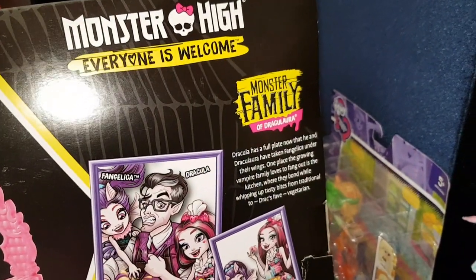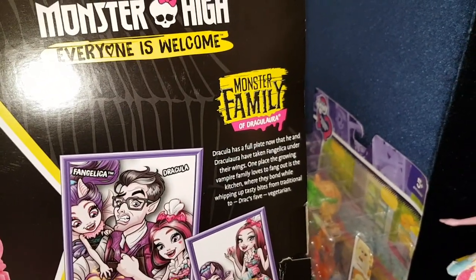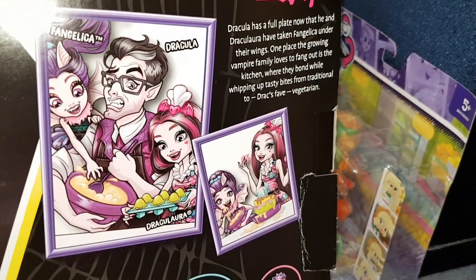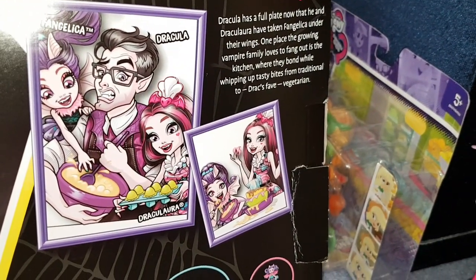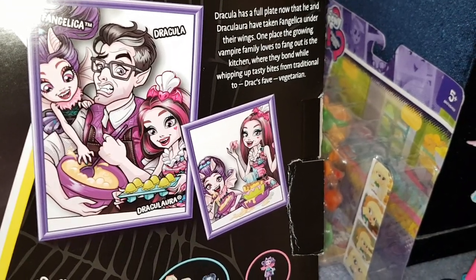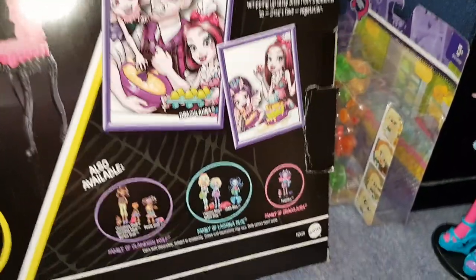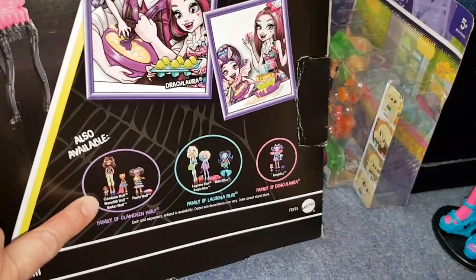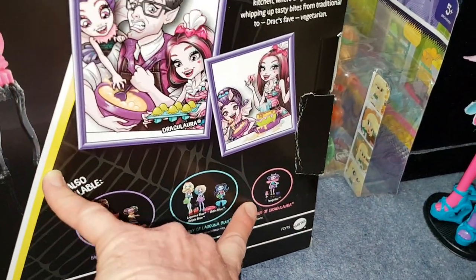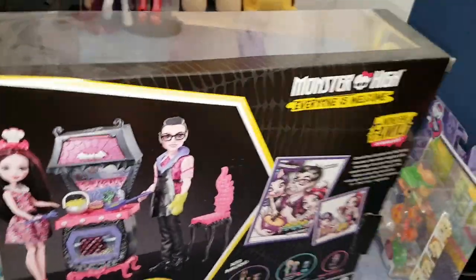Dracula has a full plate now. He and Dracula have taken Vangelica under their wings. One place the growing family loves to fang out is the kitchen, where they bond while whipping up tasty bites from traditional to Drax's fave vegetarian. It's got a picture on the back and other sets — you can get Claudine and her siblings, Laguna and her siblings, and Fangjelica which is this one here. I'm so excited to open it!